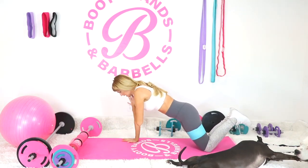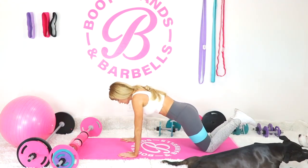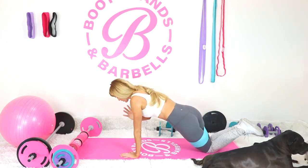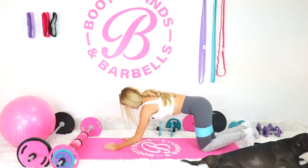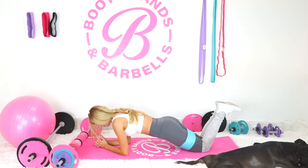Just touch each shoulder. You can either go on your feet, on your elbows, or on your knees — there are a lot of modifications, so choose whatever position works best for you. Hold that plank. Getting mentally prepared for that last round of the booty.